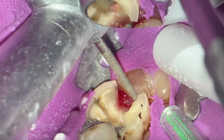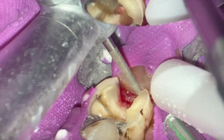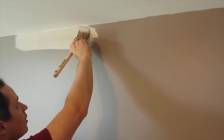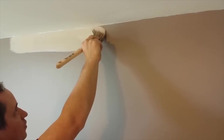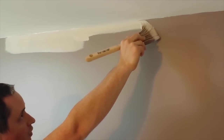We have hand instruments for this. Even as an old timer, I'll use hand instruments. What I'm doing is trying to make straight lines, because if you imagine you're painting a room, it's so much easier to paint a straight line with a brush or roller rather than crooked lines all the way along.